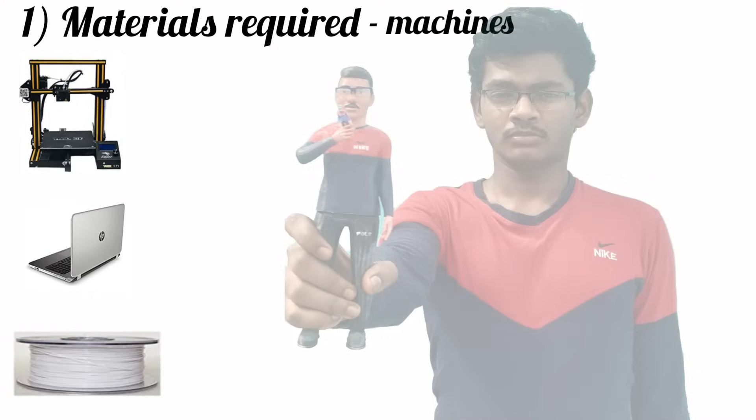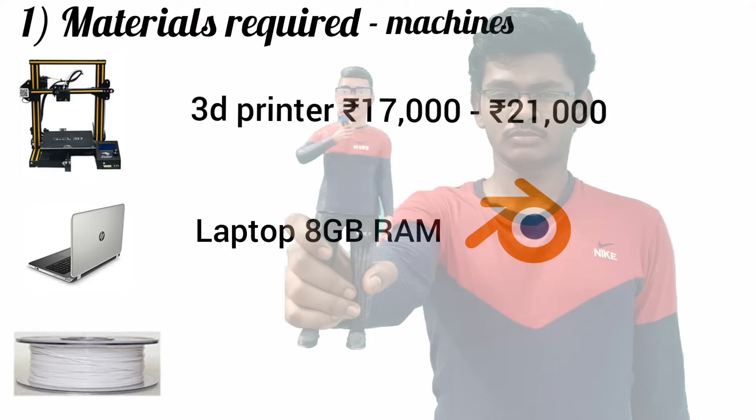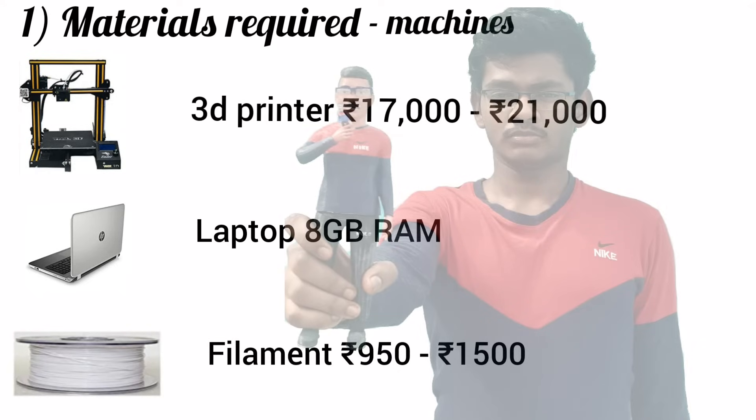Now we can see machines and filament required. First we need a 3D printer — it costs between 17,000 to 21,000 rupees. A laptop with 8 GB RAM is necessary to handle Blender. Next, a filament which ranges between 950 to 1000 rupees, and you can get that on Amazon.